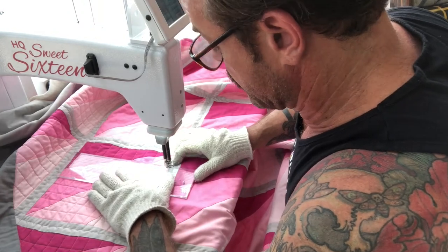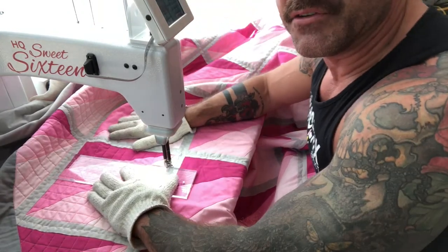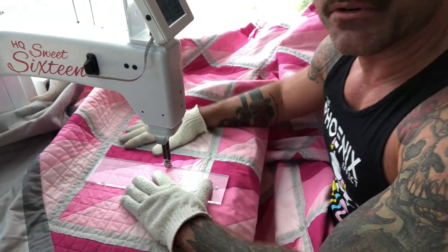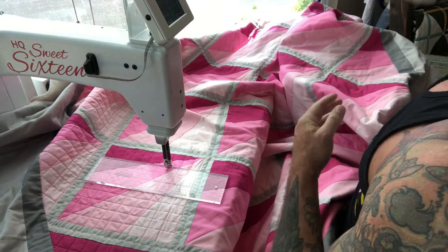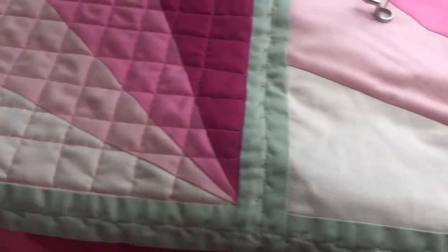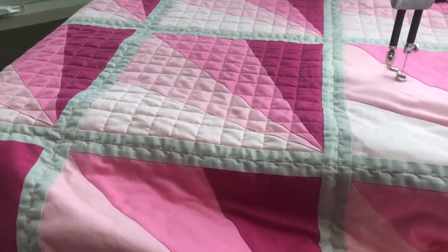Essentially that's it — manually manipulating and moving the fabric under a stationary needle the entire time. My thread just broke, so time to re-thread. But here's what it looks like when it's not quilted, and this is what it looks like when it is — very nice.